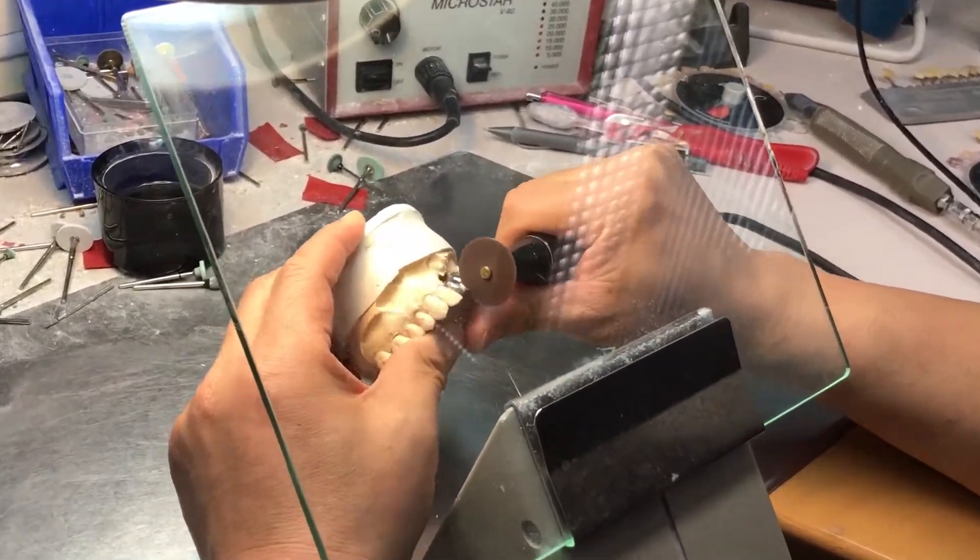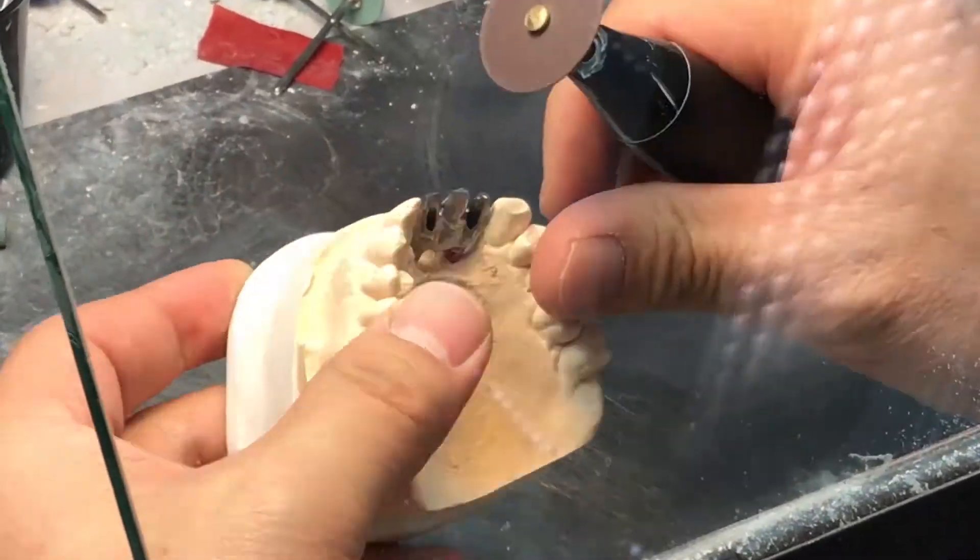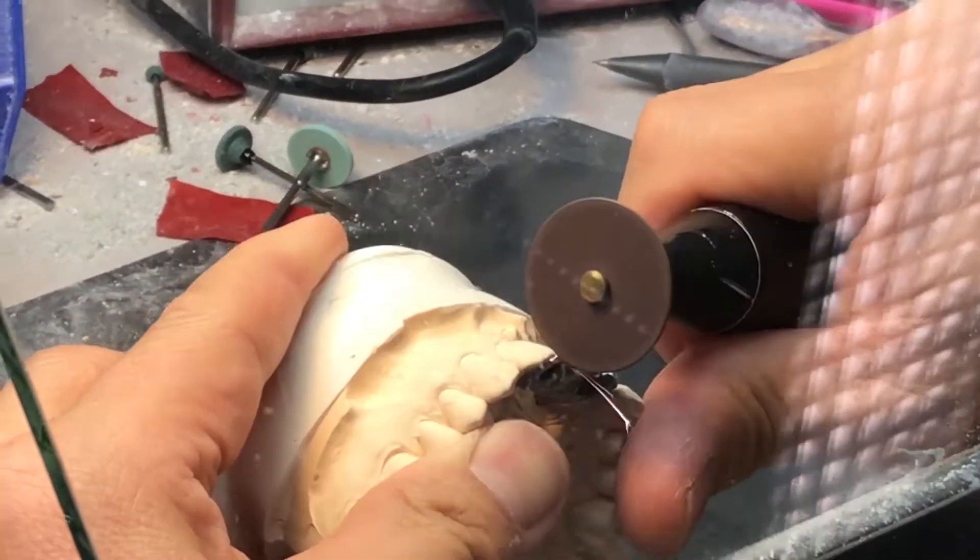After the titanium bridge has been milled, we grind it to the right shape to act as the framework for the bridge.